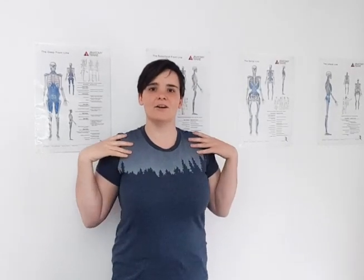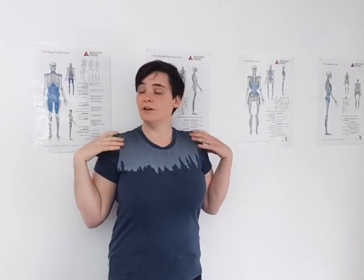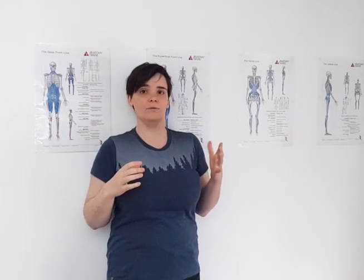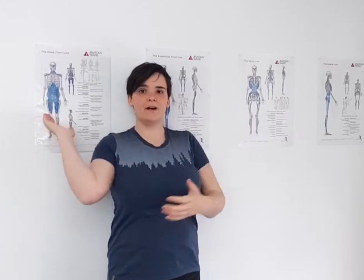We're going to do exercises that are going to open up the shoulders. Find a wall and lean back on it, having your head, back, and shoulders on the wall. Make yourself into a W shape, and try to get your elbows and the backs of your hands along the wall as well.